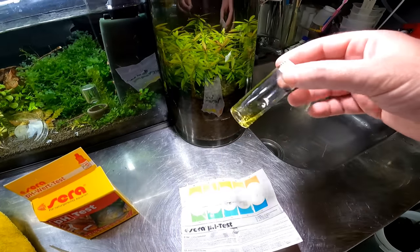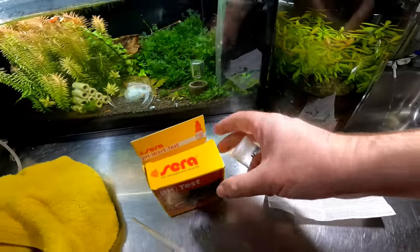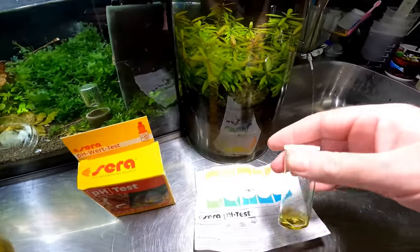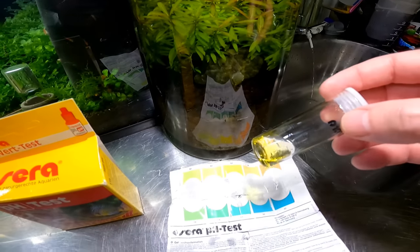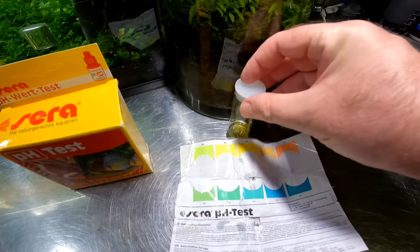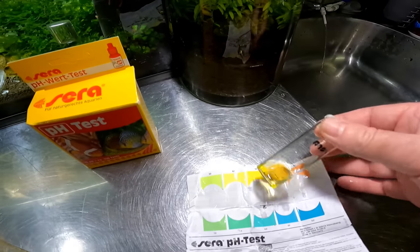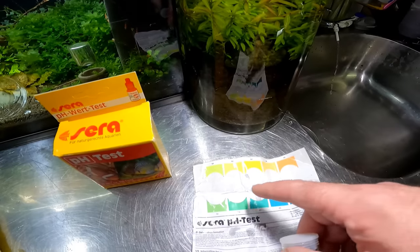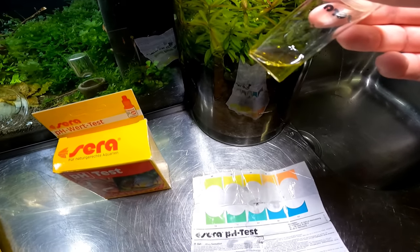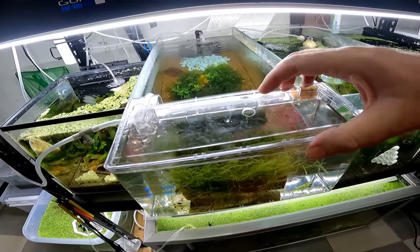Another thing I promised was that we would do a pH test so you guys could see the readings. I've just done one — I used a Salifert kit, five mil of water and four drops of the solution. Looking at it, I think it is slap bang in the middle — it's between 5.5 and 6 which is absolutely bang on perfect.